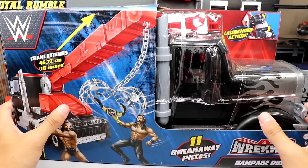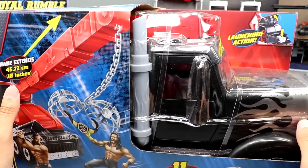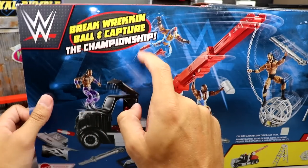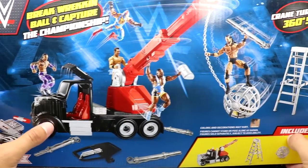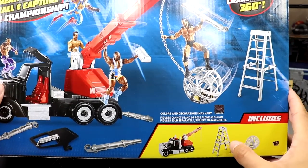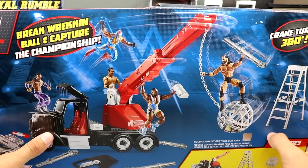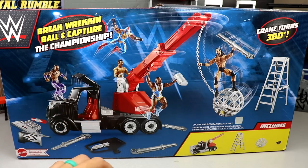Cool stuff going on right there. Here's the Rampage Rig — it's even hot, you got launching action over there. On the back you get some cool stuff: wrecking ball, capture the championship, WWE logo, some Elites and figures on display. It shows all the breakaway pieces, Drew McIntyre swinging in, crane turns 360 degrees. Includes the Rampage Rig, a ladder, the ball, and a WWE Championship. On one side it shows the Rampage Rig, and the other just says 'Wrecking.'